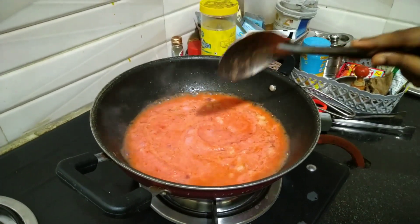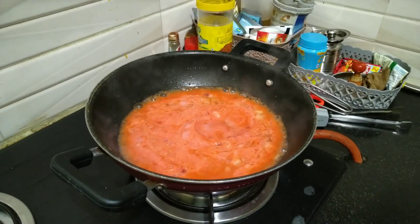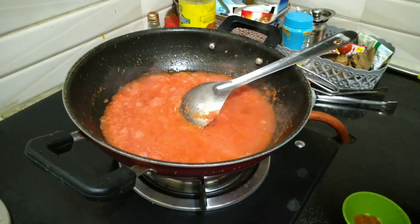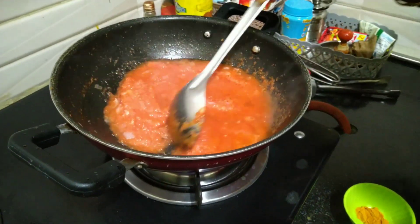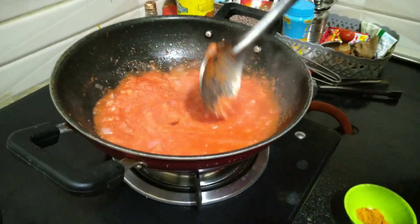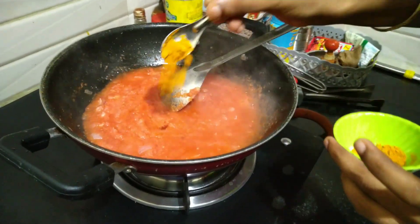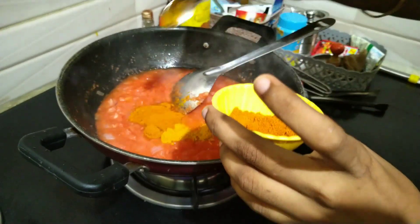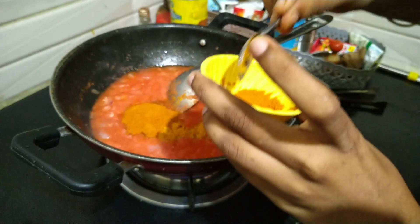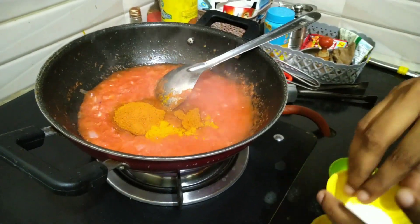Cook the paste for about 7 minutes until it tastes good. Put a bit of paste and let it cook.